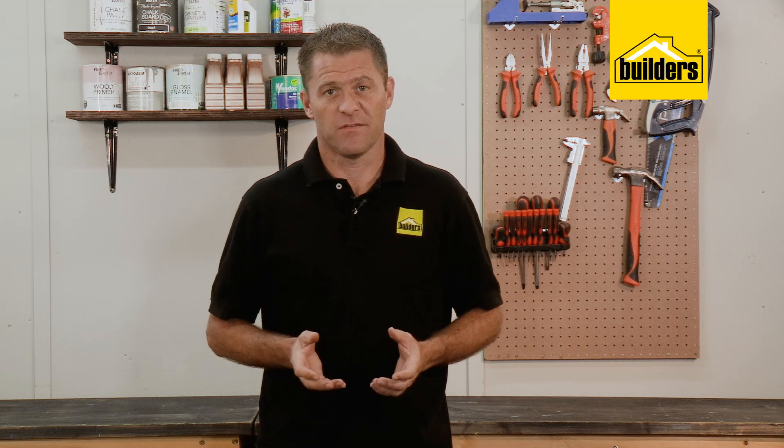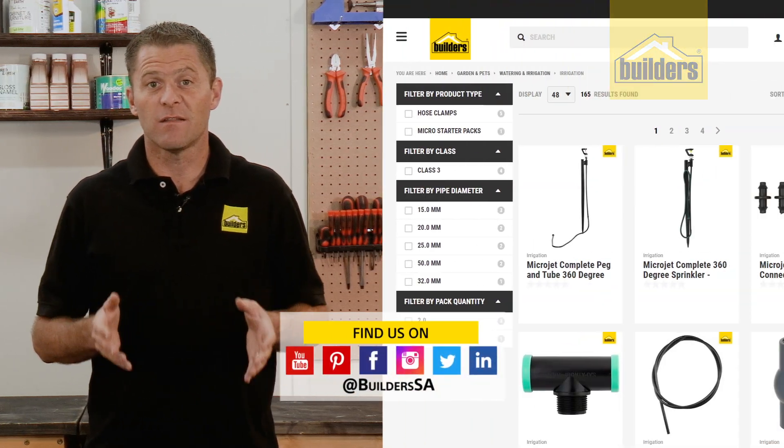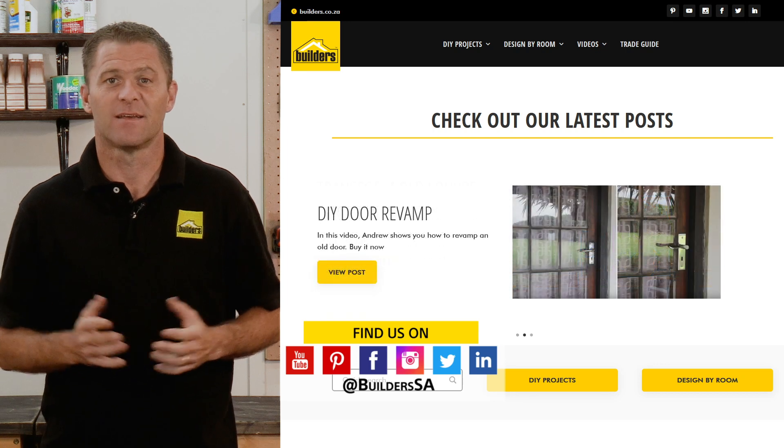Builders has a wide range of irrigation and gardening supplies to get your garden in top condition, both in store and online at builders.co.za. For more videos like this, check out the blog on the website.